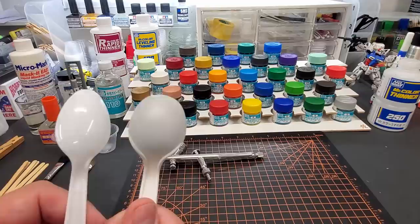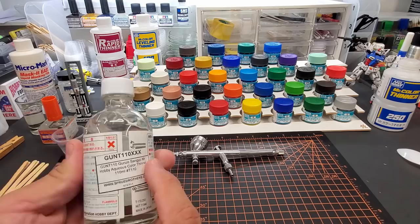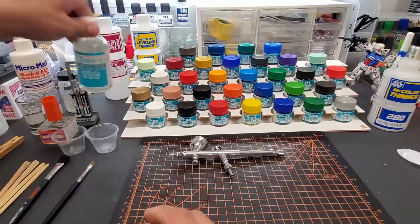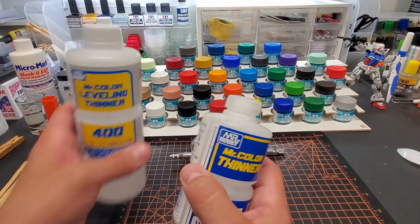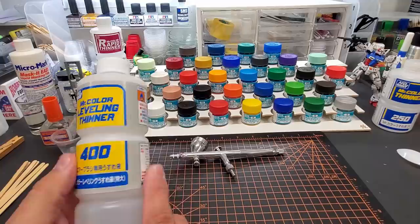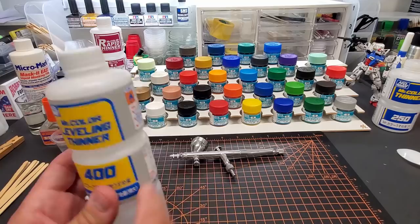We'll paint some spoons — one with and without primer. For thinning, you can use their own thinner, which is actually kind of hard to find. But you can skip it and go with the Mr. Color Leveling Thinner 400 — this is great. They reverse the lettering from yellow to blue so you get the leveling version, meaning it has a touch of retarder in it. When you airbrush it, it takes a little longer to dry and levels out beautifully, removing all orange peel. I use this for everything — my lacquer base paints, my acrylic hybrid paints — and I go through it a lot.